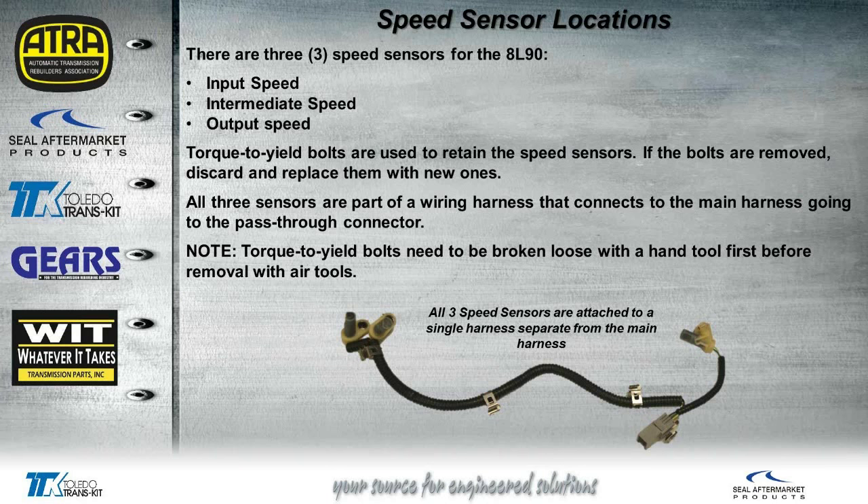Here are your three speed sensors. You can see they're on one harness, so if you need one of them, you have to buy all three, but it is separate from the main harness. What GM's factory manuals and training manuals keep mentioning are these torque-to-yield bolts. These are very lightweight bolts — if you have about 10 in your hand, you probably wouldn't even feel the weight. They break very easily and are supposed to be used once. When we take them out on a rebuild, we're supposed to throw them away and use new ones. Obviously in the real world, we'll probably reuse them if they're not broken, especially if they're just holding down a bracket for a speed sensor and not really under any type of pressure torque.